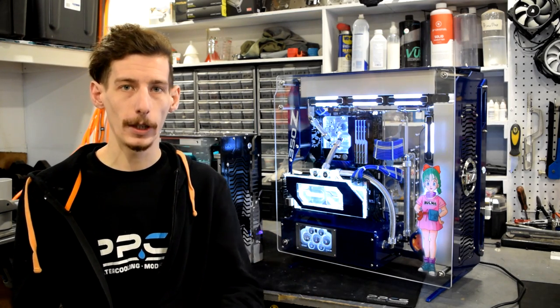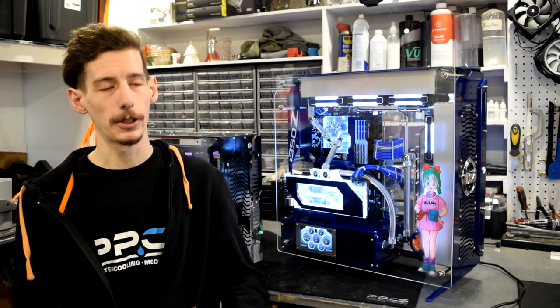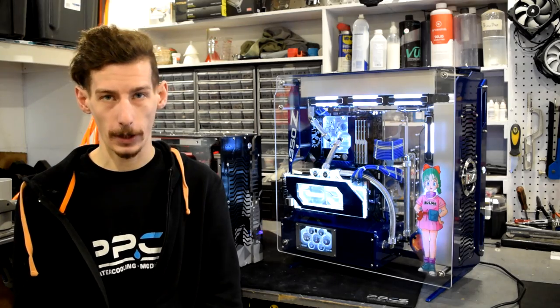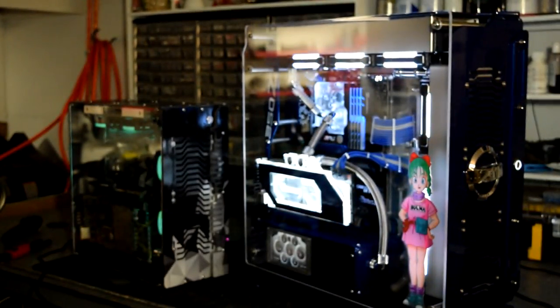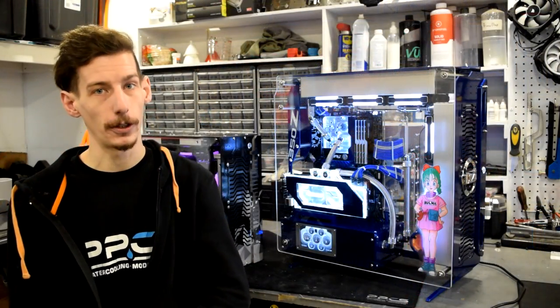Now I know a lot of you O11 people out there don't like to hear that — however, that is also a great water cooling case too, and it works for quite a few people as it fits their price point as well. But if you guys are looking to take the next step up in your game, I would highly recommend checking out either of these cases if you're into water cooling.